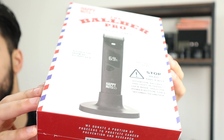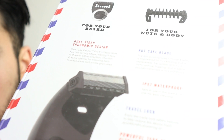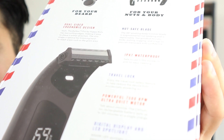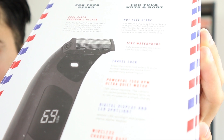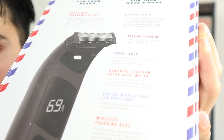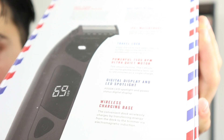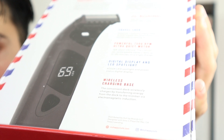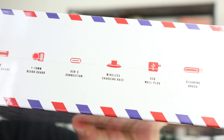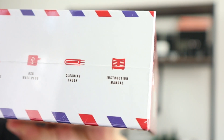I've got the package over here, and inside of it I received the Balber Pro electric trimmer. On the back, it shows you that you get an additional clipper for your beard and a clipper for your nuts and body. The Balber Pro electric trimmer has a dual-sided ergonomic design, nut-safe blade, IPX7 waterproof system, travel lock feature, powerful 7,500 RPM ultra-quiet motor, digital display and LED spotlight at 4000K, and it also comes with a wireless charging base. On the side it lists: 1mm nuts-plus bodyguard, 1–10mm beard guard, USB-C connection, wireless charging, USB wall plug, cleaning brush, and instruction manual.